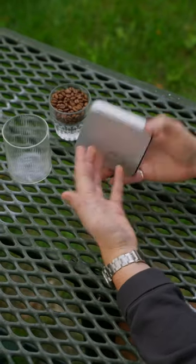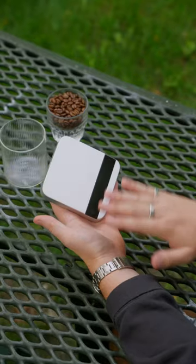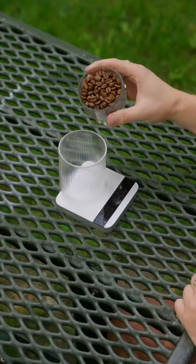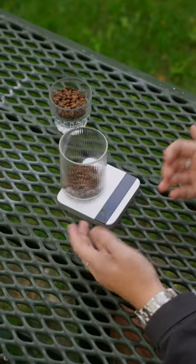This is the 2021 model of the updated Acaia Lunar — basically the same as the original — nice solid metal finish with this glass top and just ultra responsive LED. Put that on there, go ahead. Tear is on that side, weigh out whatever you like, probably coffee, and then you have a timer on this side.